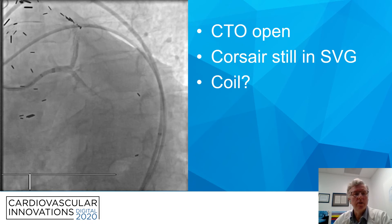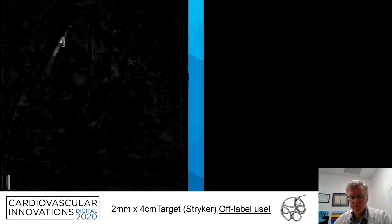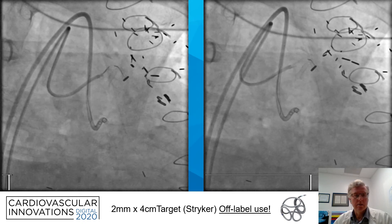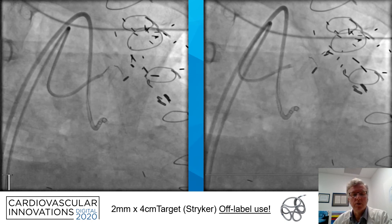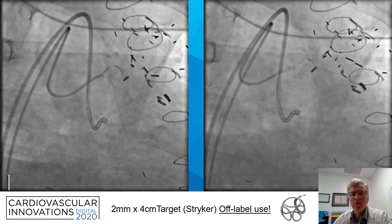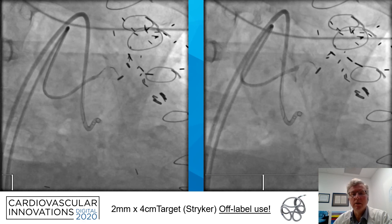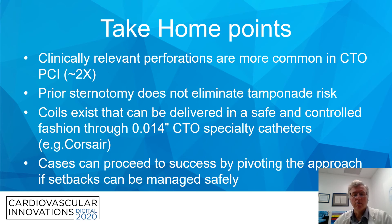Do we coil? Do we need to do anything about this? There's been a myth circulating that when a patient's had prior CABG and pericardiotomy, tamponade cannot happen. I believe this has been largely debunked as early as 2005. Patients can get tamponade even with prior pericardiotomy. So we elected to go ahead and position a Stryker coil — a two by four centimeter long target. These are labeled for intracranial use, not for intracoronary use. Once the coil was in position, we dragged it back to the area where we thought the violation of vessel architecture had occurred, deployed it in a controlled fashion, and saw no further extravasation.